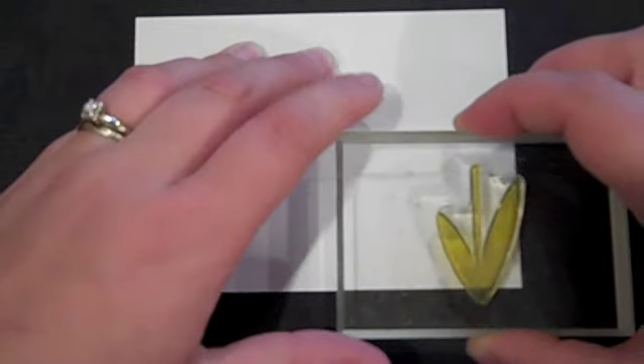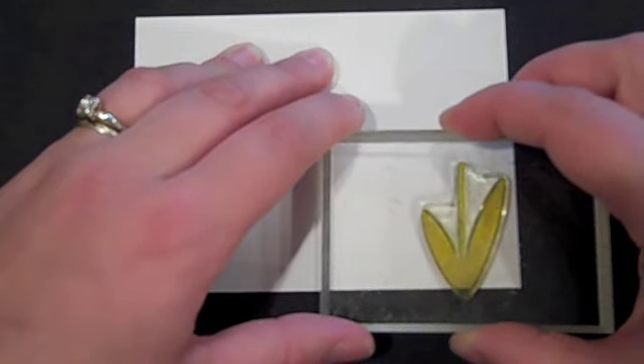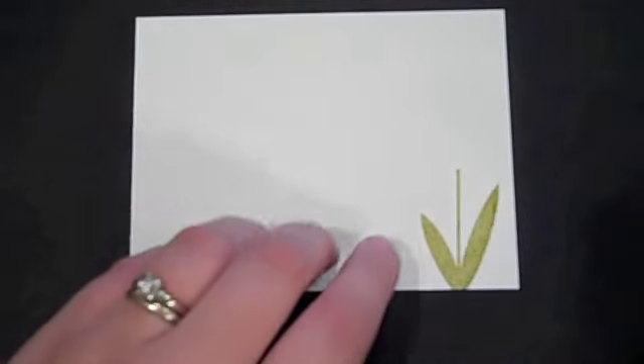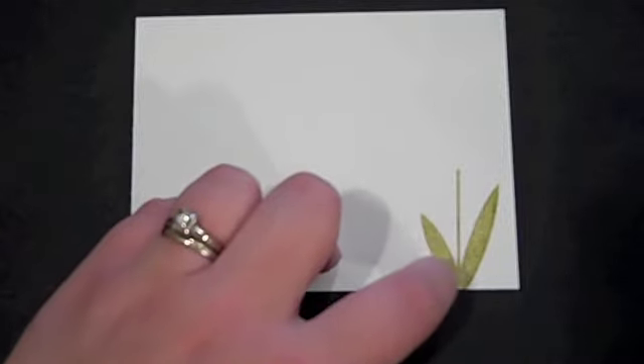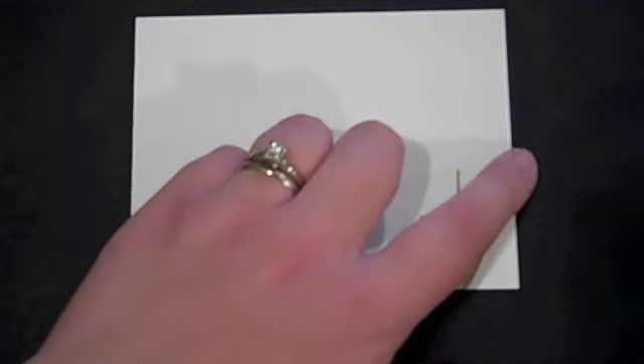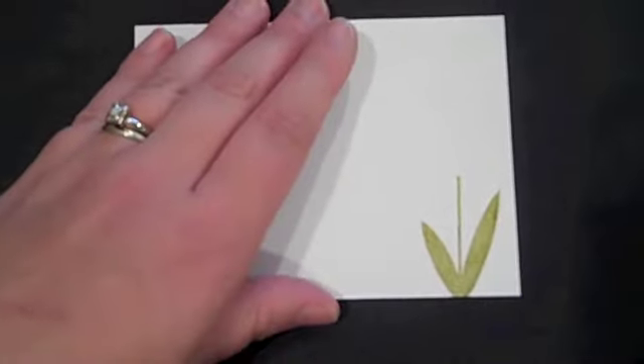I'm going to start by stamping my tulips. I'm using Wishing You, designed by Melissa Bickford. I'm going to start with the stems and leaves using ripe avocado ink. When you are doing these particular stems, you just want to pay attention that you have the actual stem — not the leaves — so that it is falling along the edge of the card well and straight.